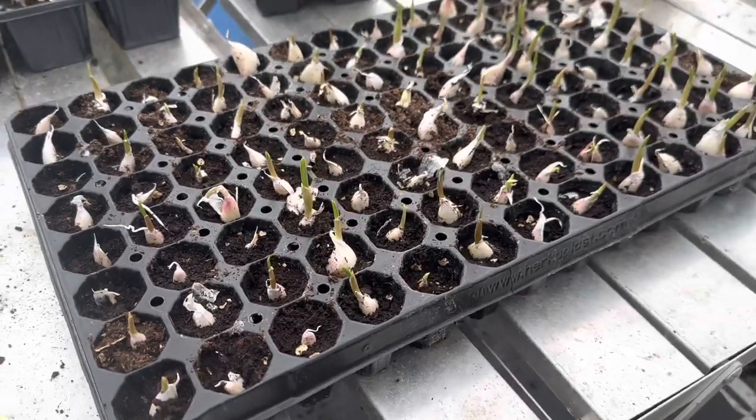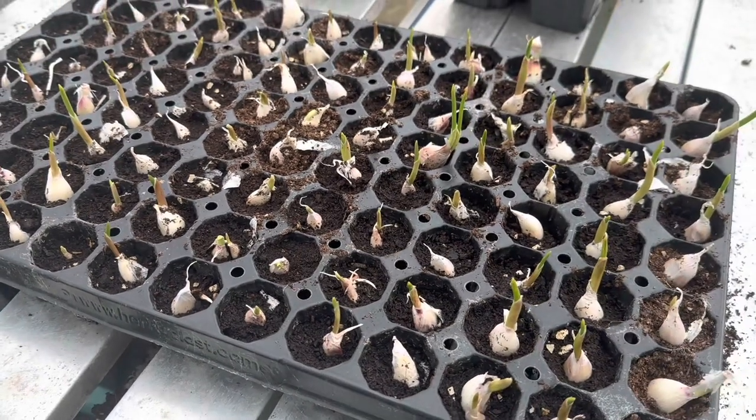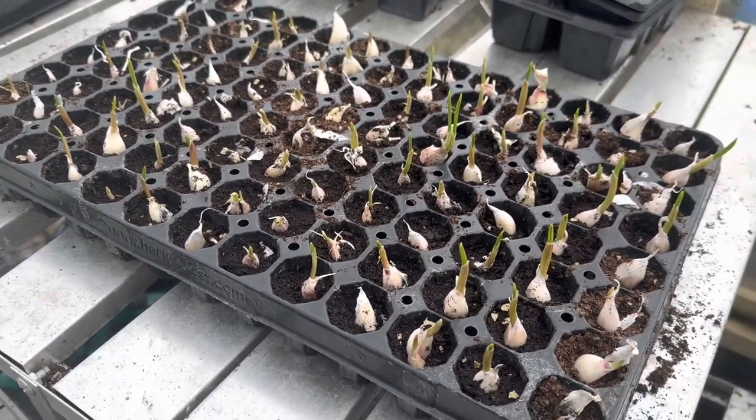These are the garlic that I started off a couple of weeks ago and they're all sprouting up quite nicely, which is good. I'm hoping they're going to get enough of a cold period to form the bulbs properly because I did sow them quite late.